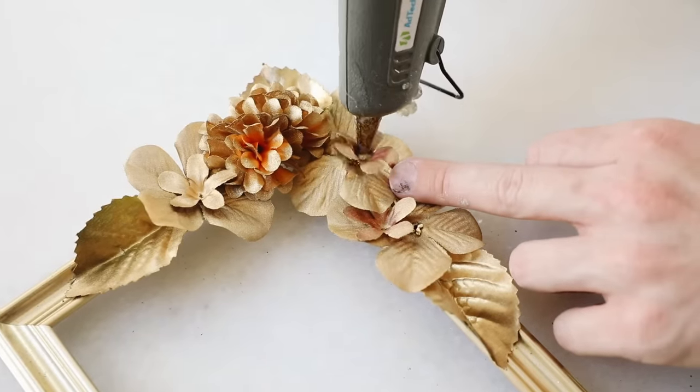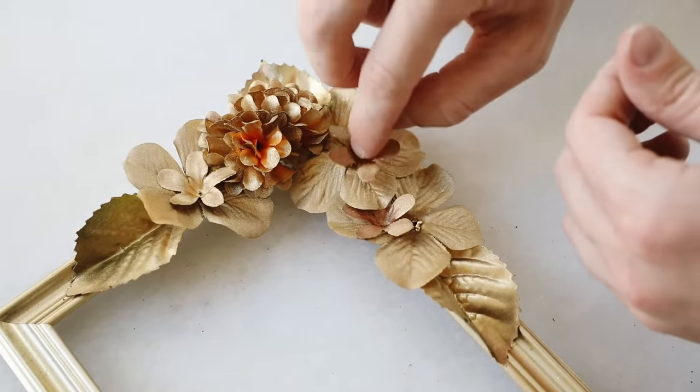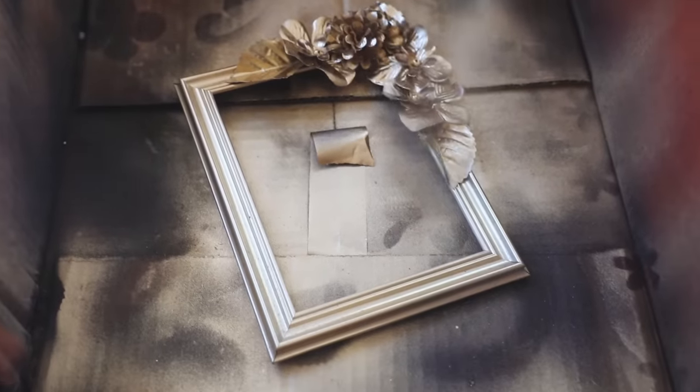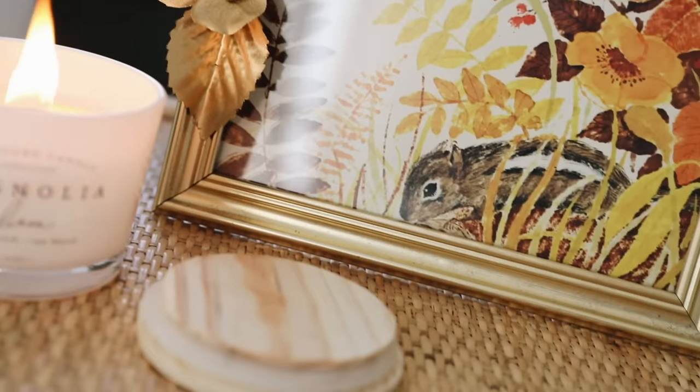In the center of the flowers I added a little bead for a cute detail. Then I popped the frame back into the box, gave a generous coat of spray paint over all the florals, let it dry, and styled it on a nightstand or shelf.